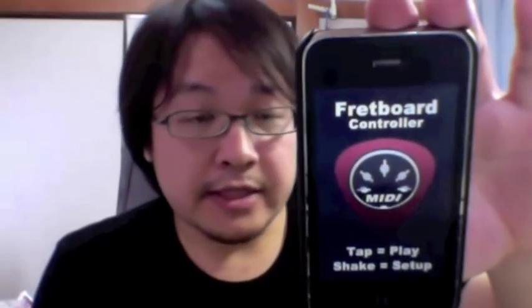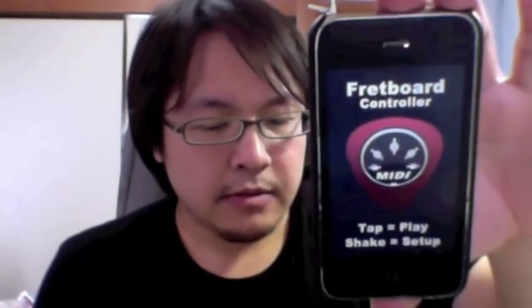Hi, this is TK Viper, and today I'm going to show you how to play a Japanese shamisen scale. I know most of you, like myself, don't have a shamisen, but if you have an iPhone or an iPod Touch, then you can use this app called MIDI Fretboard. It's basically a MIDI guitar, bass, ukulele, banjo, and the shamisen.